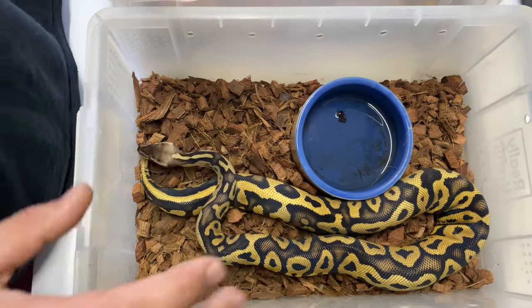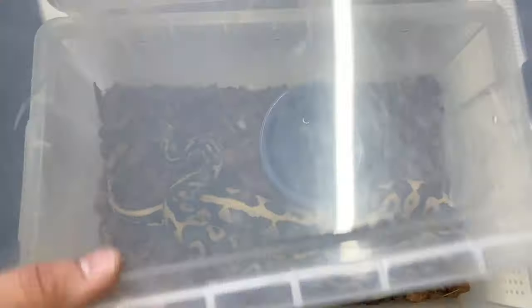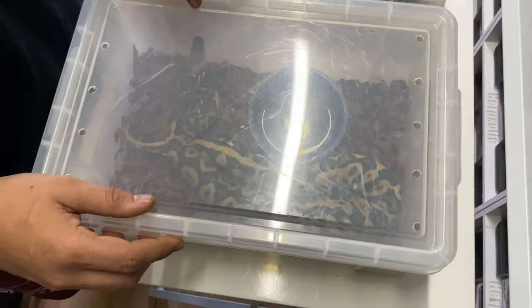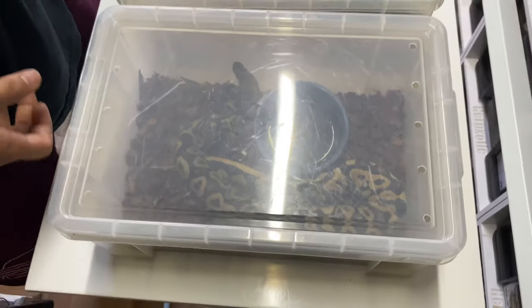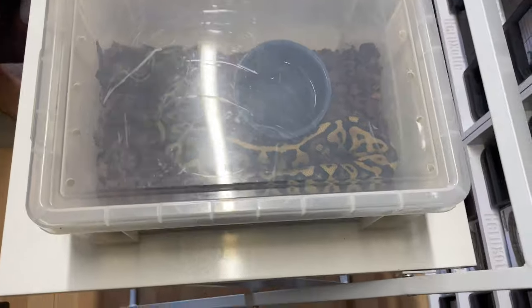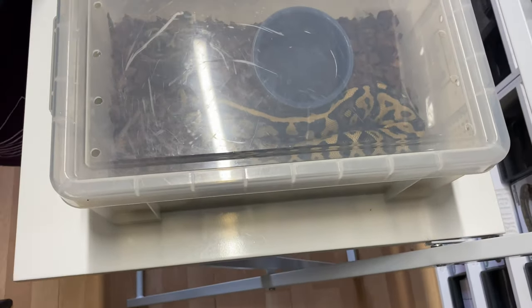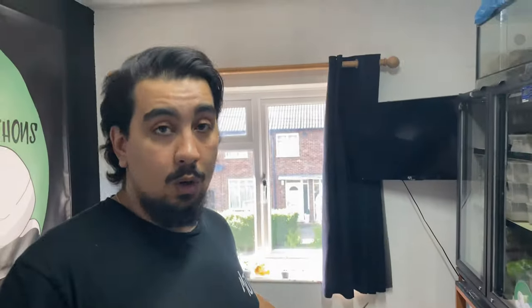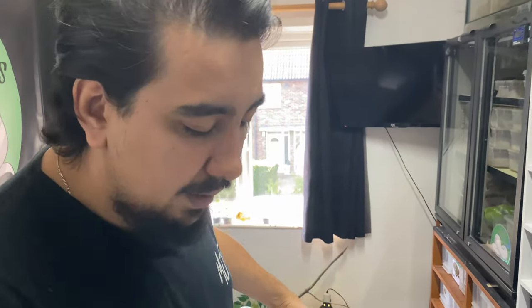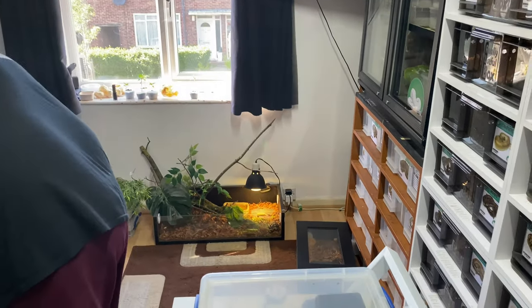What we do is move them back down to their old tubs. This girl, literally when moved back down after two and a half weeks, ate the very next day. So there is another option — instead of going straight to the divided 33 litre, you can use a 12 litre Really Useful Box. I've used the same hides and water bowls in all of these setups so they're comparable.